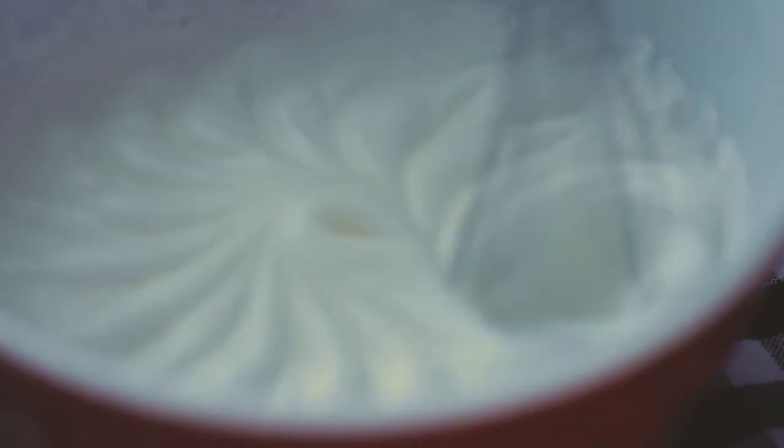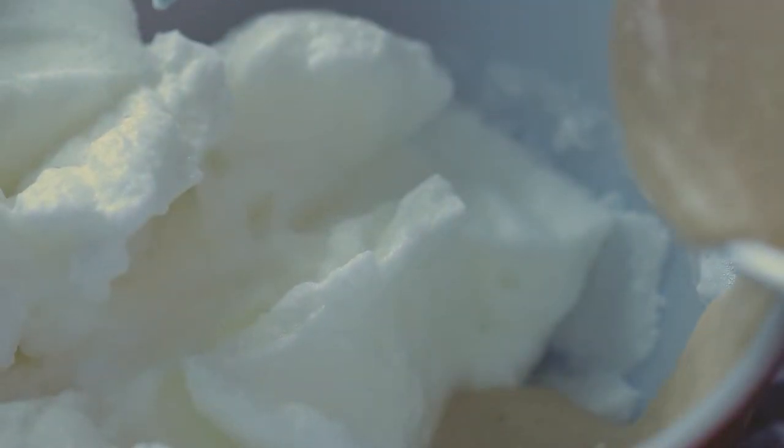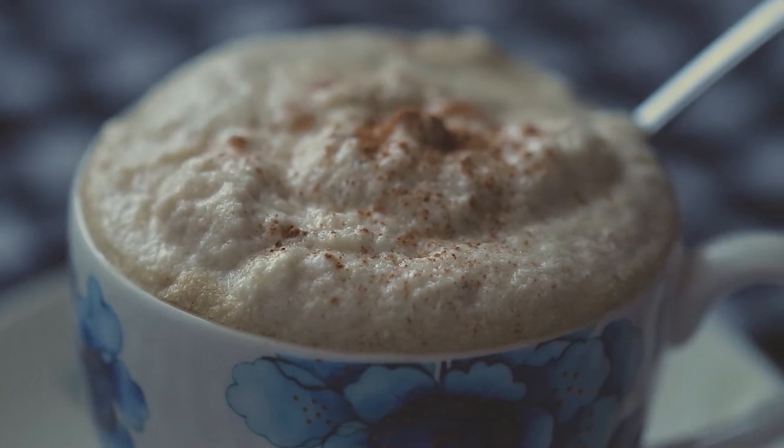But for the egg whip part, you're going to want to take those whites that you set aside earlier, whip them up into a frothy cloud of goodness just like this, and then very gently incorporate the eggnog that you just finished making, and mix it up just like that. Drop it into some coffee, sprinkle some cinnamon on top, and you're done.